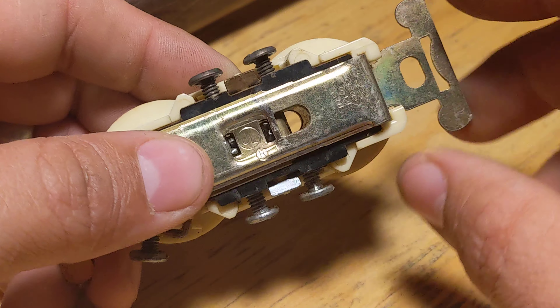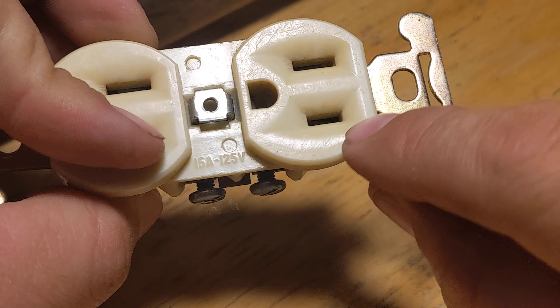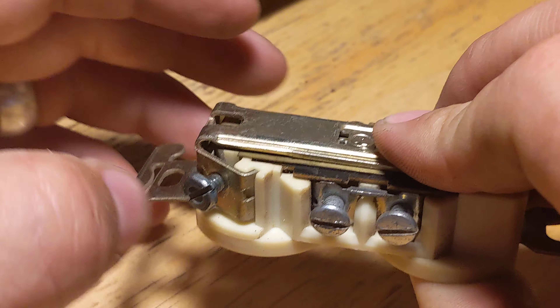And on the back that is reflected as well. There's your power on the small side, there's your neutral bus on the large side, and your ground of course goes all the way through and bonds to the back.